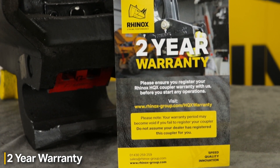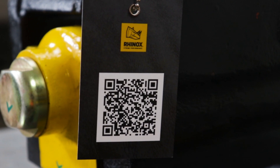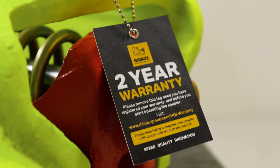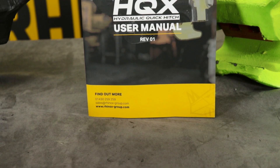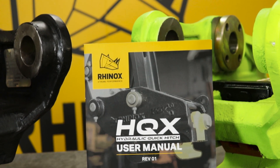To register your two-year warranty, there are two ways. Firstly, there is a tag with a QR code attached to your quick coupler — scan this and it will take you to our website to register. Alternatively, a link is provided in the user manual or booklet that comes with your quick coupler.